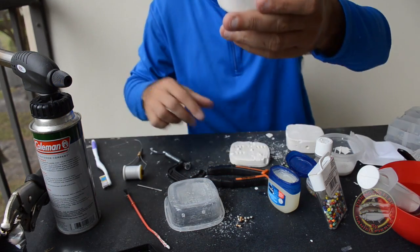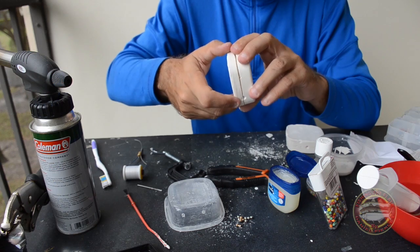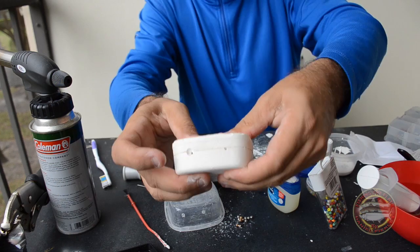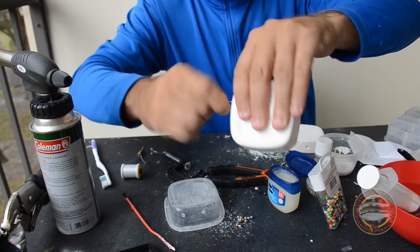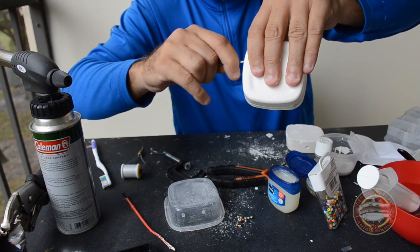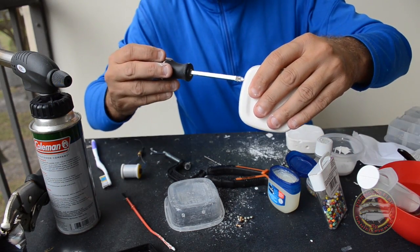So this is good. Now we get a big screwdriver. Now we start.